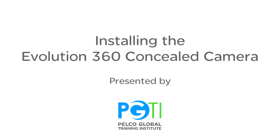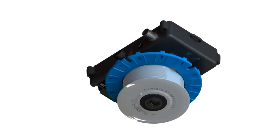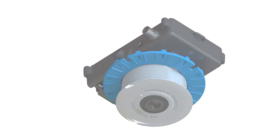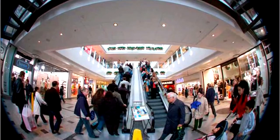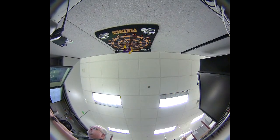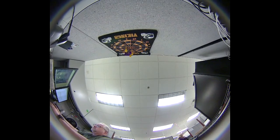Welcome. In this video, we will look at how to install the Evolution 360-degree concealed camera. This enclosure is designed for indoor use in above-ceiling applications. However, you can put these on walls as well. For example, a concealed camera can be mounted in a casino on a gaming table, which can be configured to look up.